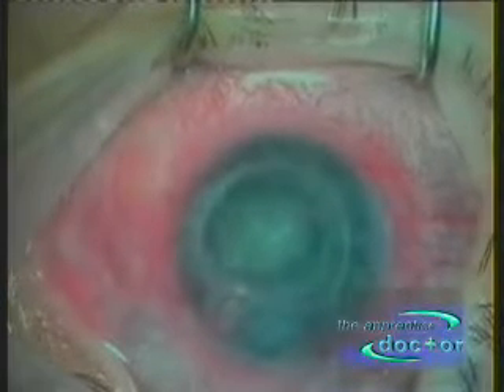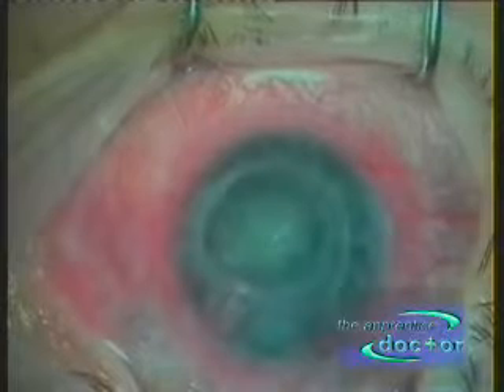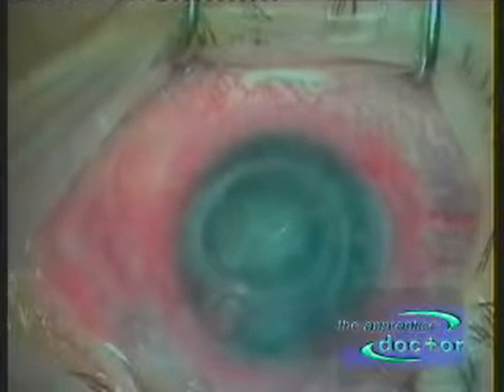With the patient under general anesthetic, the operative field is prepared with antiseptic eye drops and sterile drapes. The upper and lower eyelids are retracted by specially designed eyelid retractors.